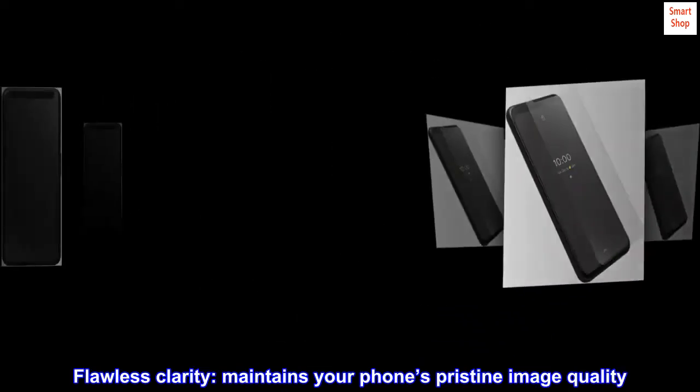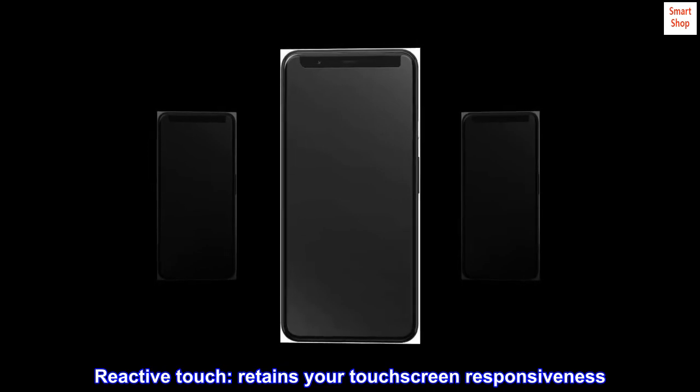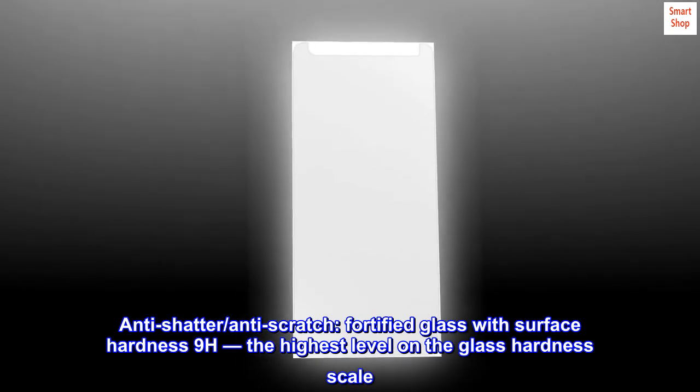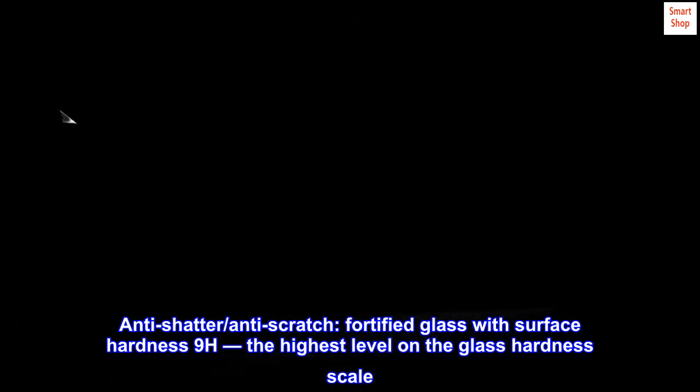Flawless clarity — maintains your phone's pristine image quality. Reactive touch retains your touchscreen responsiveness. Anti-shatter, anti-scratch: fortified glass with surface hardness 9H, the highest level on the glass hardness scale.